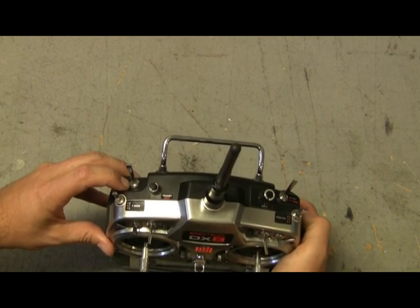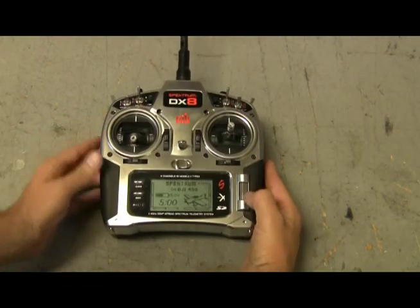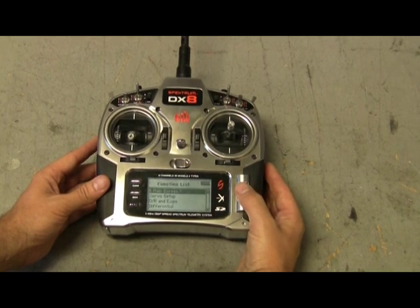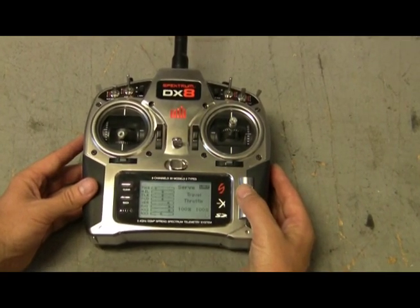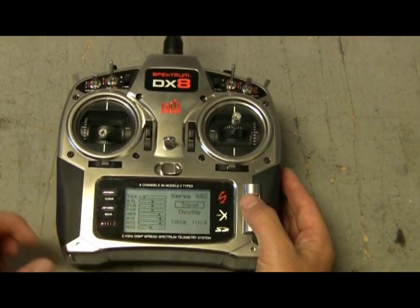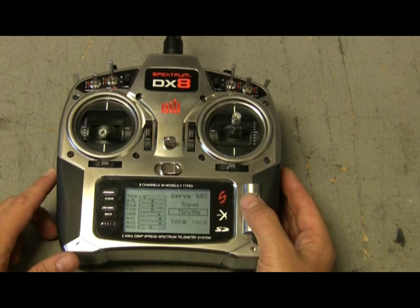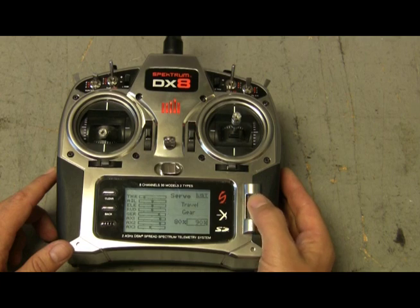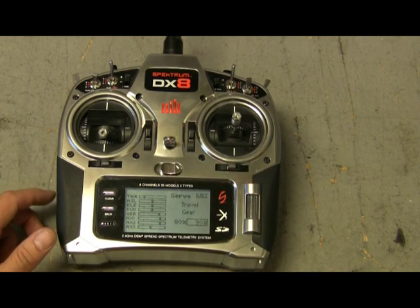It usually starts off in fail safe mode. What you want to do is push this button, go down to servo setup, and click on it. You want it in travel mode, so go down to throttle, click on it, and adjust it until you hit gear. Click on it again and that takes you down to your numbers.